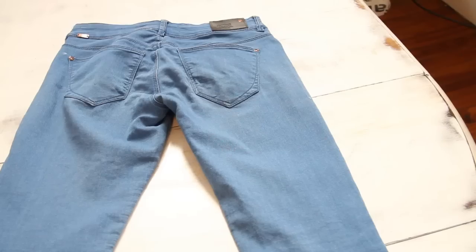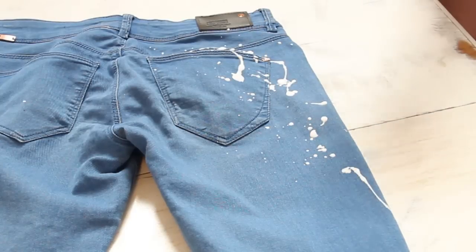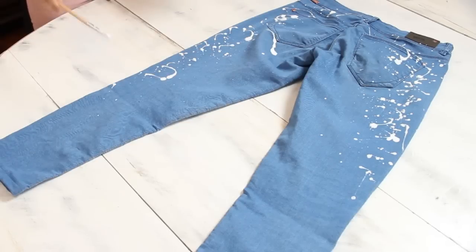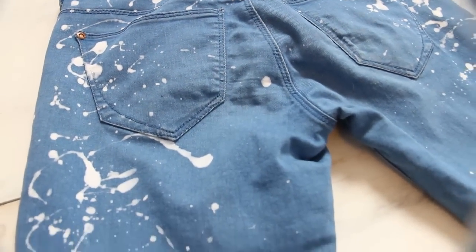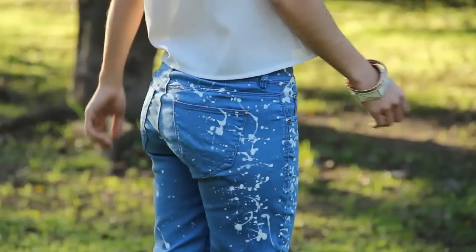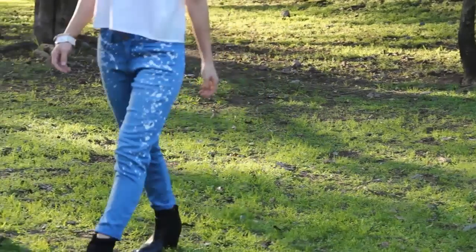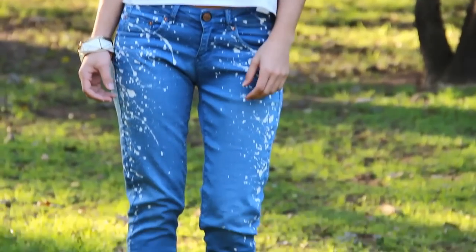Cuando esté bien seco, puedes salpicar más pintura en la parte de atrás del jean. Ten cuidado con tu ropa buena porque se te puede manchar — la pintura para tela, una vez que se seca, no sale más. Ahora que ya lo terminaste, déjalo secar muy muy bien, y ya te lo puedes poner. ¡Tienes un jean como nuevo! Si te gustó esta idea, no te olvides de compartirla con tus amigas.